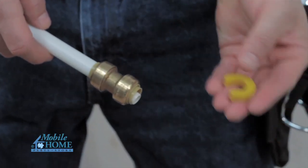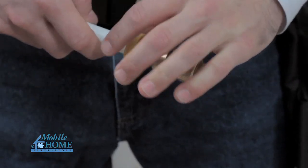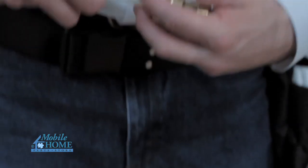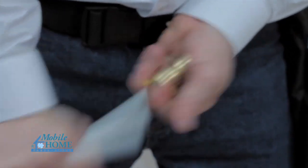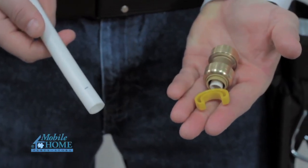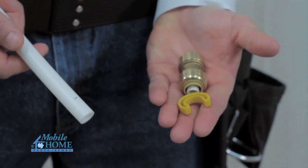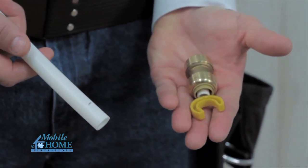To disconnect the fitting, clip the disconnecting tool over the tubing and slide to make contact with the push ring. Grip the pipe with one hand and using the other hand, compress the push ring with the disconnecting tool. Once the push ring is fully compressed, simultaneously pull the tubing away from the fitting and rotate until the assembly is completely disconnected.